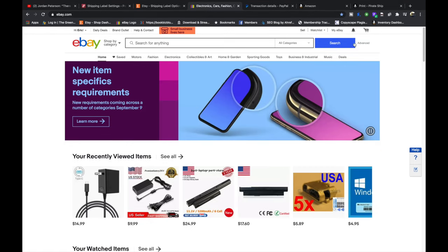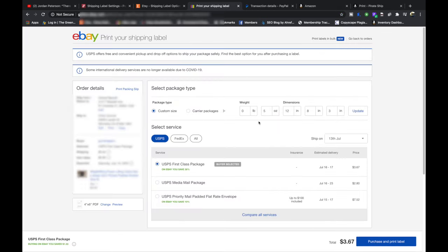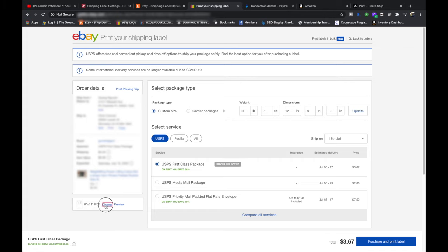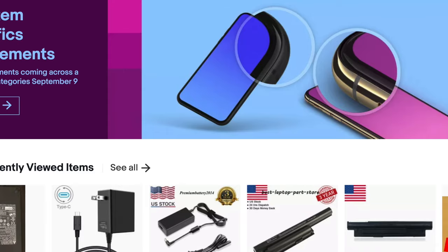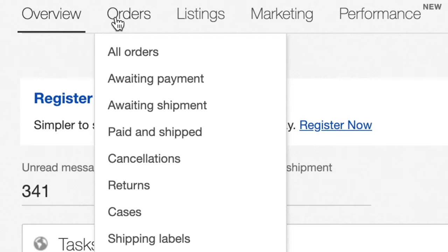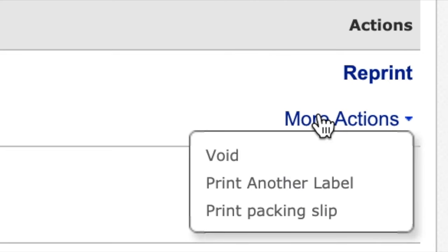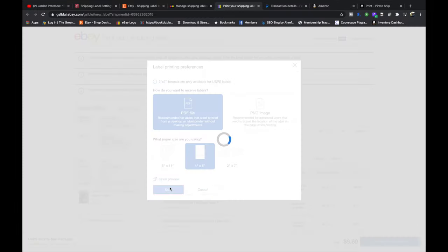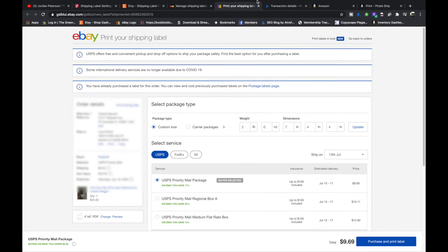On eBay, you're going to pick an order that needs to be shipped. On the shipping page you'll see it says eight and a half by eleven — hit change, switch it to four by six, and then hit save. Also on eBay, if you don't have an active order, you can go to My eBay Selling, hover over orders, go to shipping labels, pick any order, go to more actions, print another label, and then you can change your settings there and hit save. Just X out of the label — you don't have to create a label, you're just changing the settings.